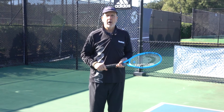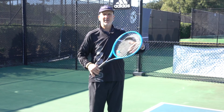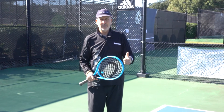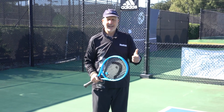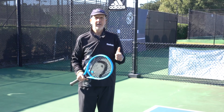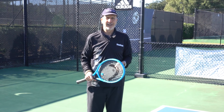Instead of thinking you need your coach, father, mother, or friend to serve to you for half an hour at a time, use a machine. You get the repetition you want. Just like Andre Agassi used to practice his return of serve, you can become a better service return player as well. Thanks for joining us.